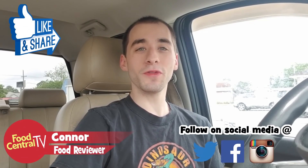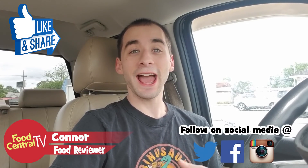Welcome back everybody to another food review here on Food Central TV. I know it's been a long time — I'm just slacking whenever it comes to videos. There just hasn't been a whole lot of new stuff out in my region to try, but when I saw Popeyes had a brand new chicken, I knew I had to come try it. It's called the Cajun Sparkle Chicken.